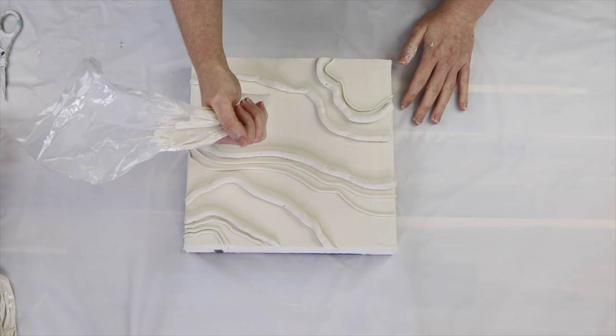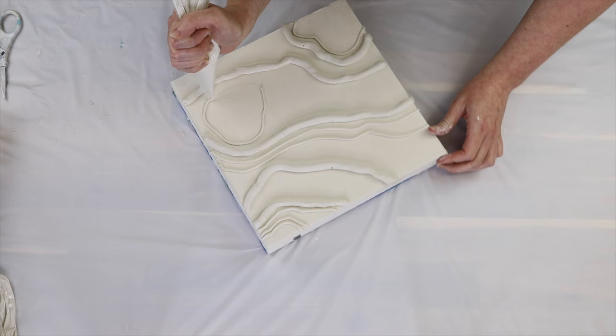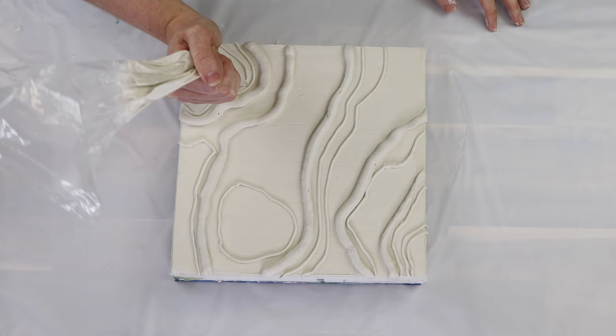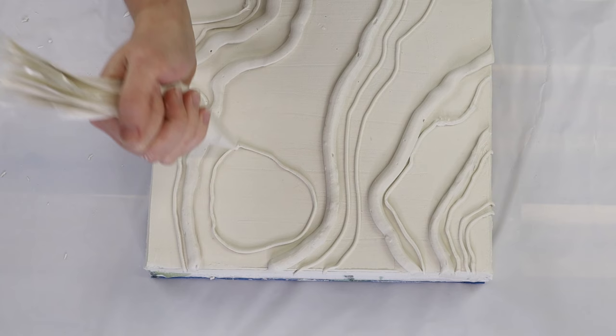Once I've got all the big lines down, I start with my second bag — cut to a smaller opening — and begin adding all the finer lines. This gives a really beautiful variation and creates a little more interest in the piece. It's really important at this stage to get the line work as perfect as possible, because it saves so much effort later compared to trying to fix it once it's dry. Make sure you have a really smooth consistency of texture paste so you don't get any lumps or bumps as you're piping.